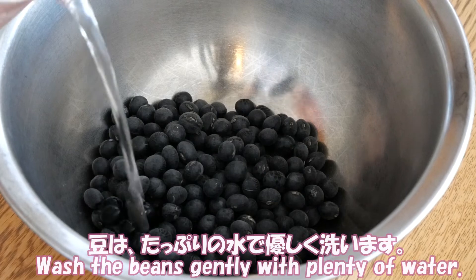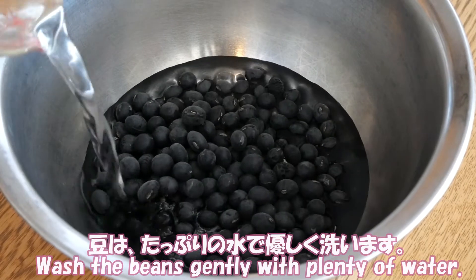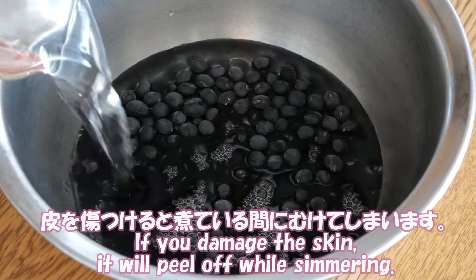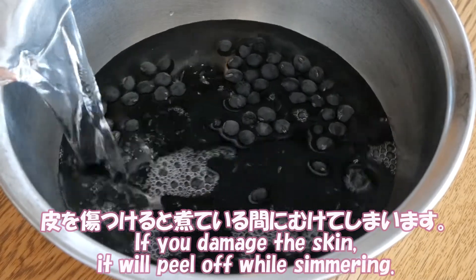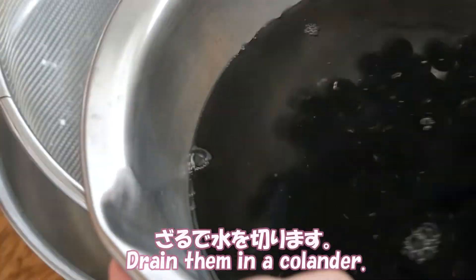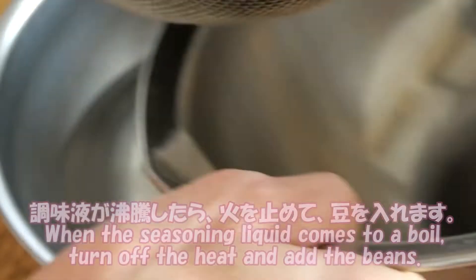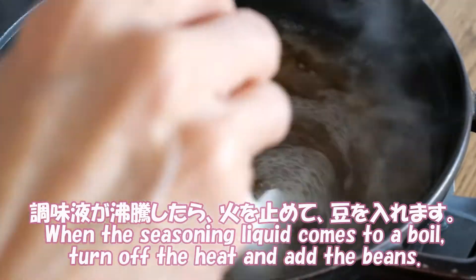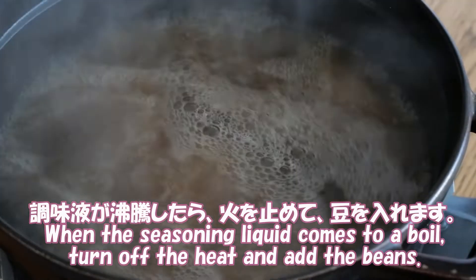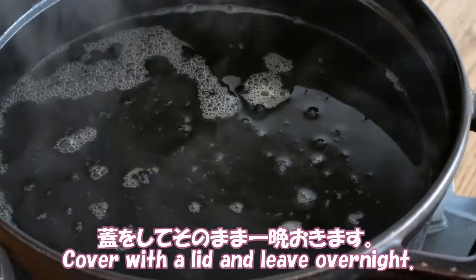Wash the beans gently with plenty of water. If you damage the skin, it will peel while simmering. Drain them in a colander. When the seasoning liquid comes to a boil, turn off the heat and add the beans. Cover with a lid and leave overnight.